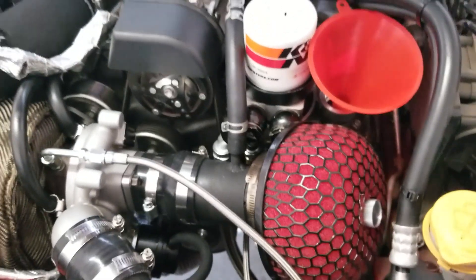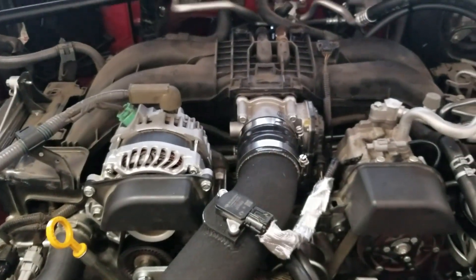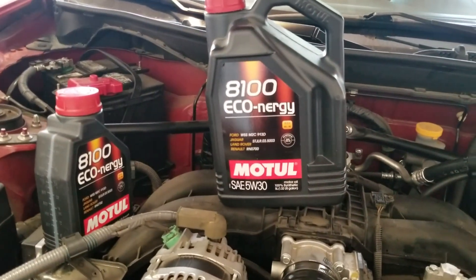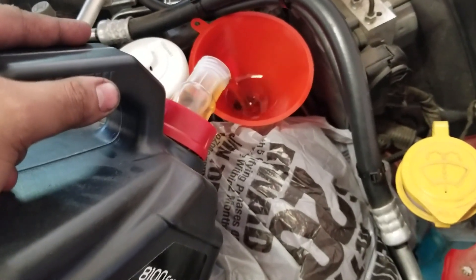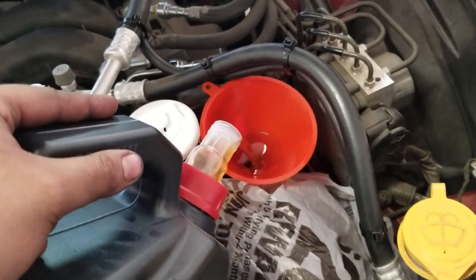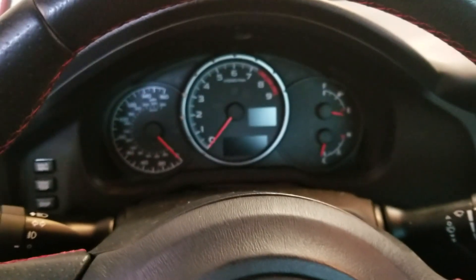I got all the thermal cloth and I need to put on the MAP sensor. Almost ready to start it up soon - prime the oil and do all the good stuff. I'm using Motul 5w30 and I think I'm gonna be putting in six quarts. I'll put this in, prime the system, check the oil from the dipstick and go from there. I put a bag on the filter just in case I accidentally spill some, so at least it goes in the bag first.